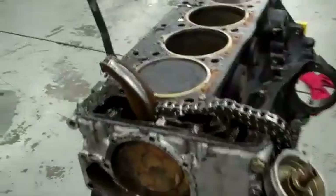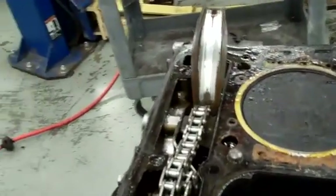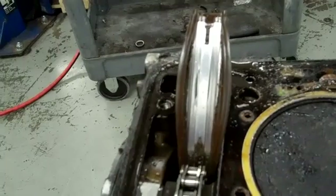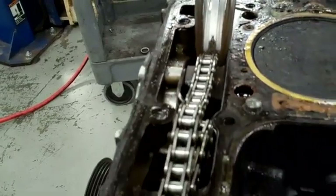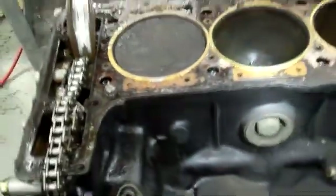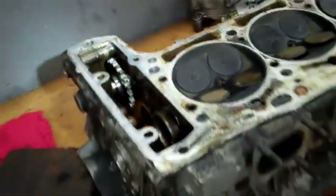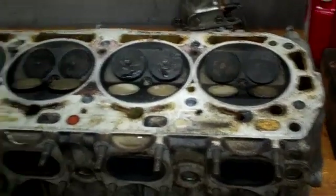Here we see the damage. Normally when somebody mishandles the timing chain tensioner, we don't see it until the engine comes apart — got very lucky here. The engine is really quite nice. You might not be able to see it, but the crosshatch is still on the cylinders. A nice beefy block, nice and square. So there we have it.